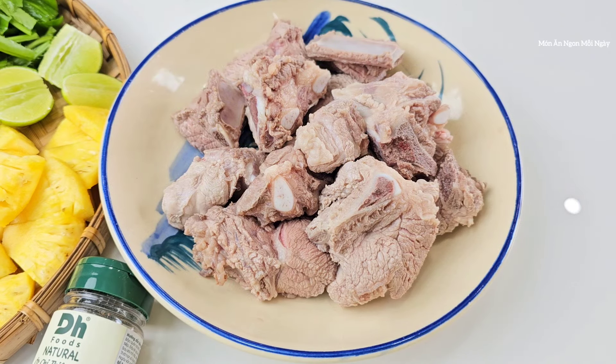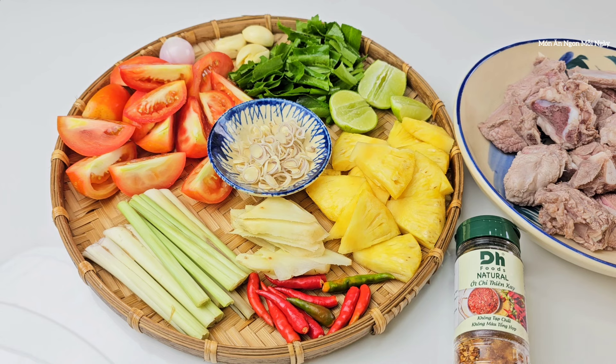Ở đây mình sẽ dùng khoảng 600g sườn heo. Khi mua về thì mình sẽ rửa cho thật sạch, sau đó trần qua nước sôi để nấu phần nước cho được trong hơn. Mình sẽ nấu chung với cà chua và khóm — hai thứ này dùng khoảng 400g. Các bạn thích cái nào nhiều thì dùng cái đó nhiều.